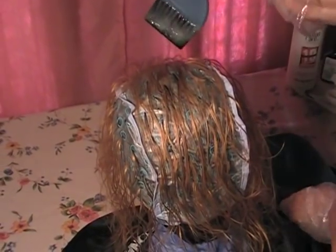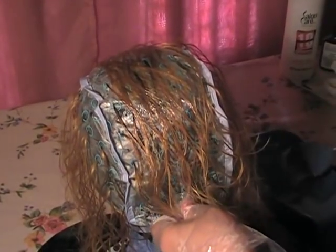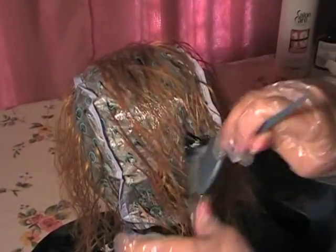This is why I asked you to leave the same cap on through the whole entire process — through the bleach, the rinsing, and everything — because you need the same exact strands to tone.